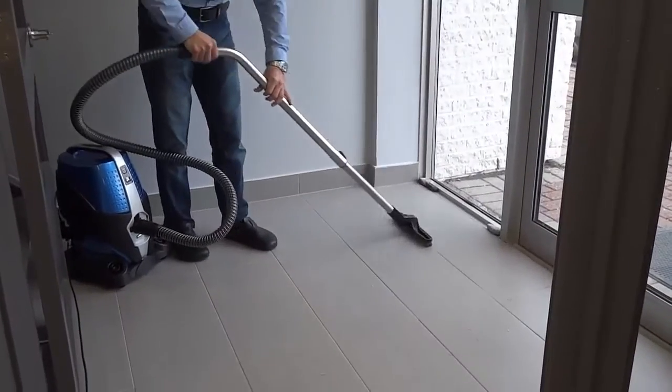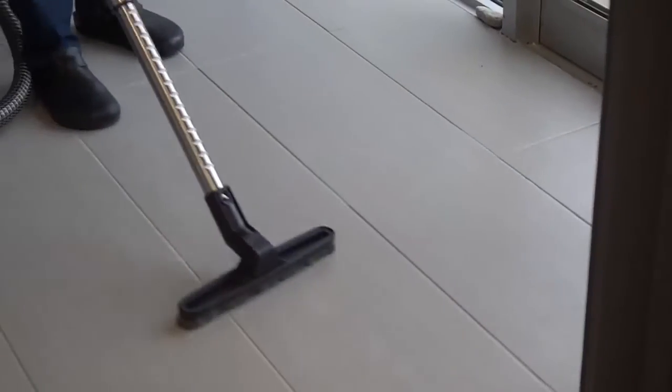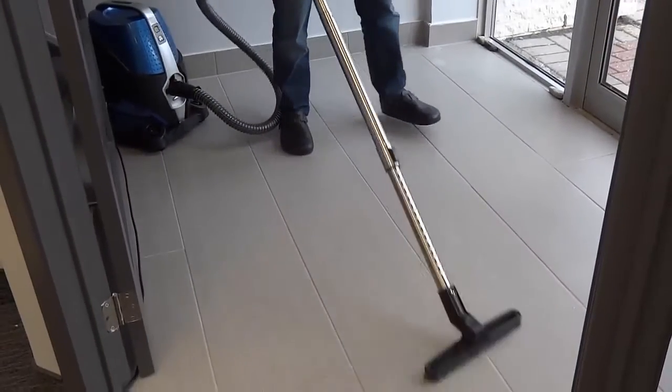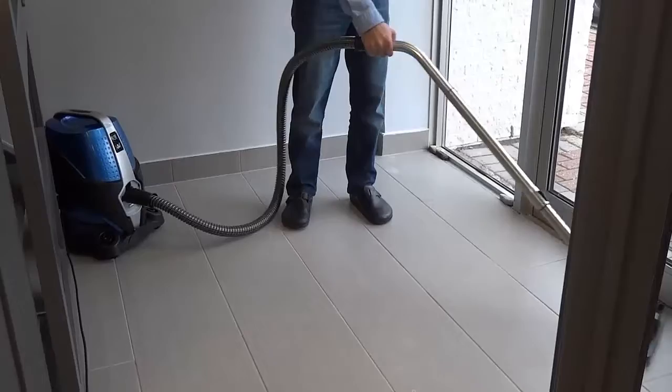Within seconds everything on the floor is going to be gone — everything goes right into the water. You're not pushing dirt from one place to the next. And the best part is, once it's in the water, we get rid of the water, so it's gone from your home once and for all.